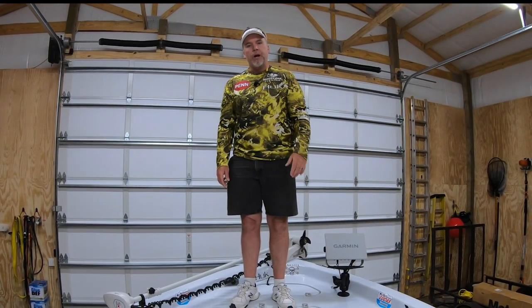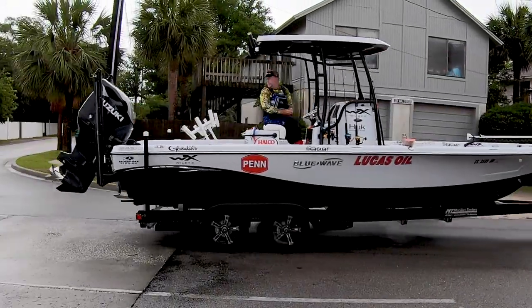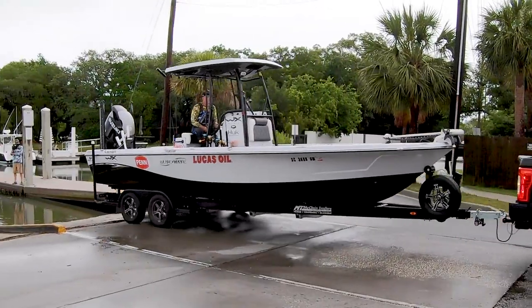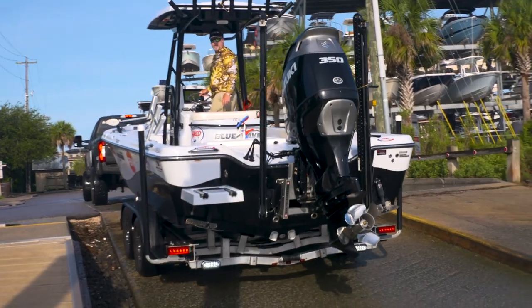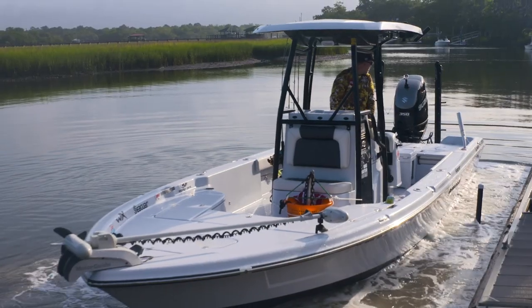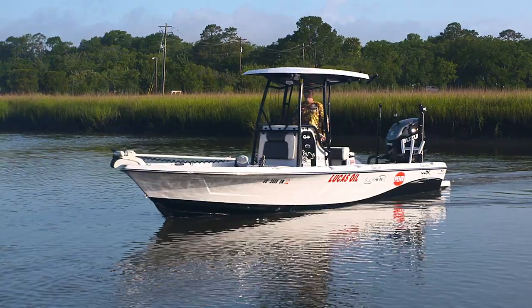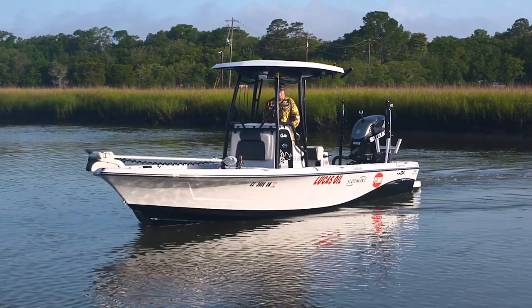Hey, this is Mark Davis with Big Water Adventures. I want to do a walkthrough of a boat that I just got from Blue Wave — brand new hull. It's a 2600 Pure Bay. I've had 2400s in the past — in fact, five of them. This year I stepped up to the 2600. It's essentially a foot wider and two feet longer than the 2400, but very similar in terms of performance and draft. Let me show you everything I've got on it and how I rig it, and the reason I made the decision to jump up to the 2600.